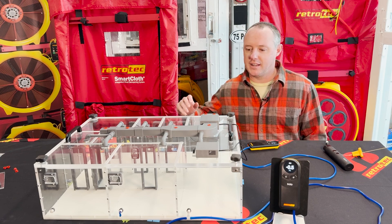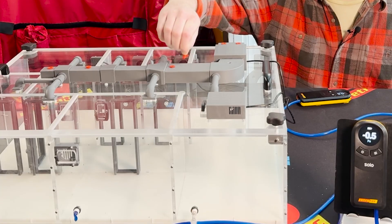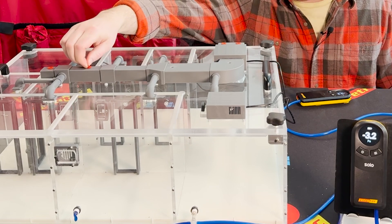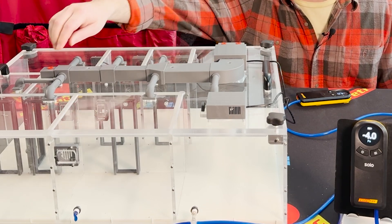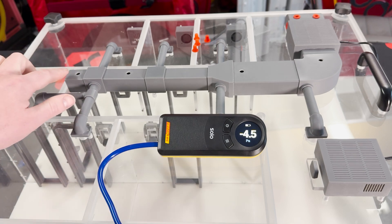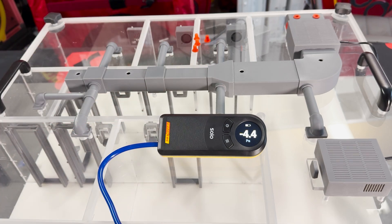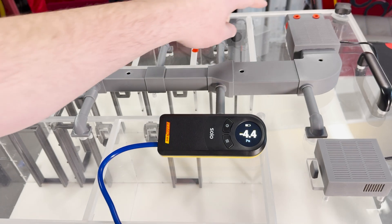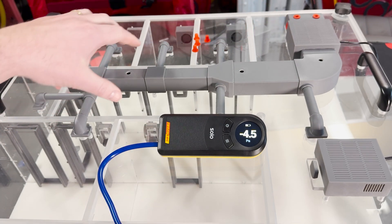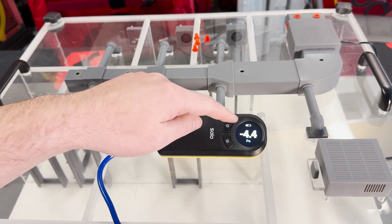Let's simulate supply-side duct leakage by taking some of these plugs out and see what happens to house pressure. You can really see it start to drop — going more and more negative. That's because we're sending supply air to the outside of the building envelope, which means we're pulling more air on the return than is being distributed through the supplies to the house, making the house go negative.